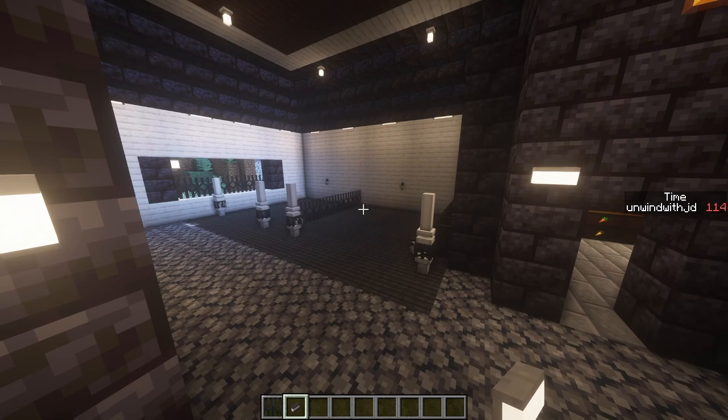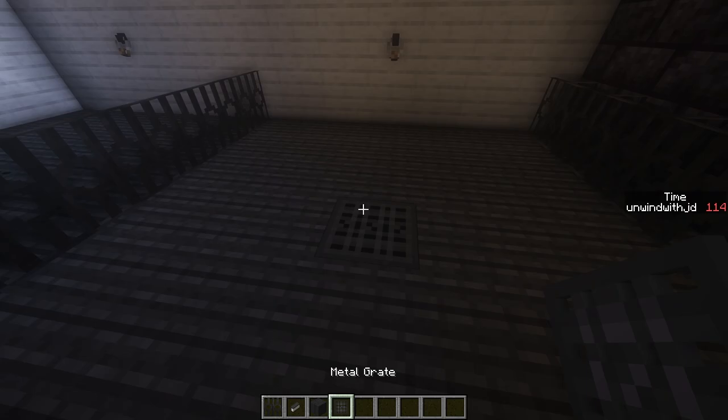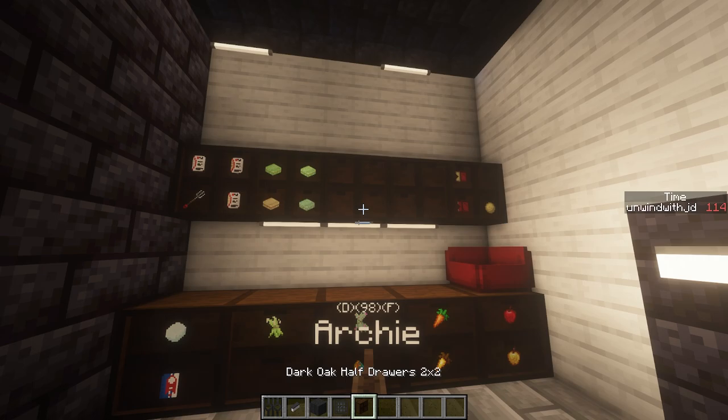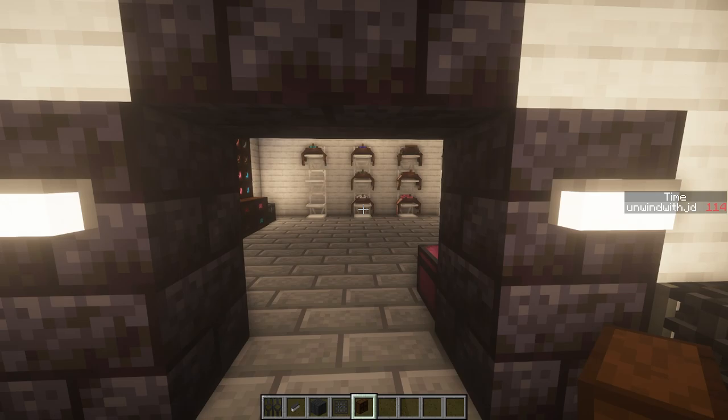Over here I have the wash rack — I just placed two of the hitching posts, the metal grate, and the dark rubber mat. For my feed room, these boxes are from the More Storage mod. I used some of those to make it look like drawers.